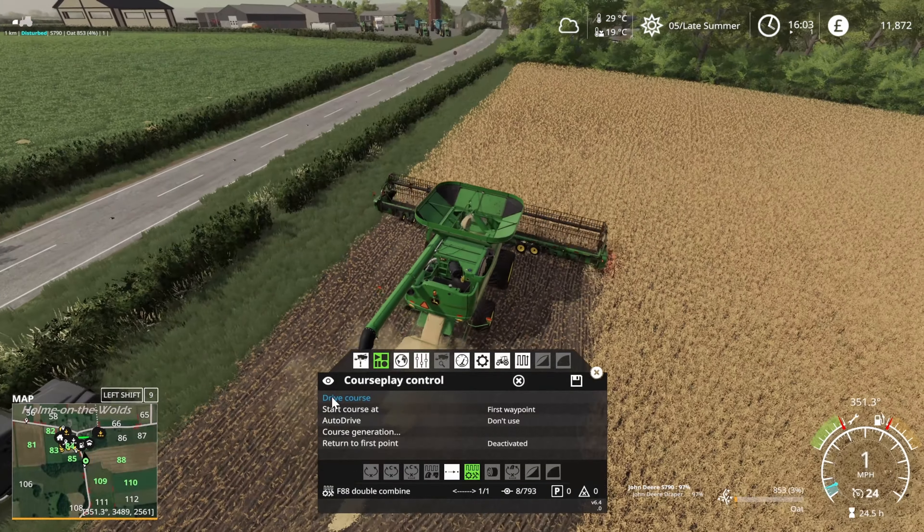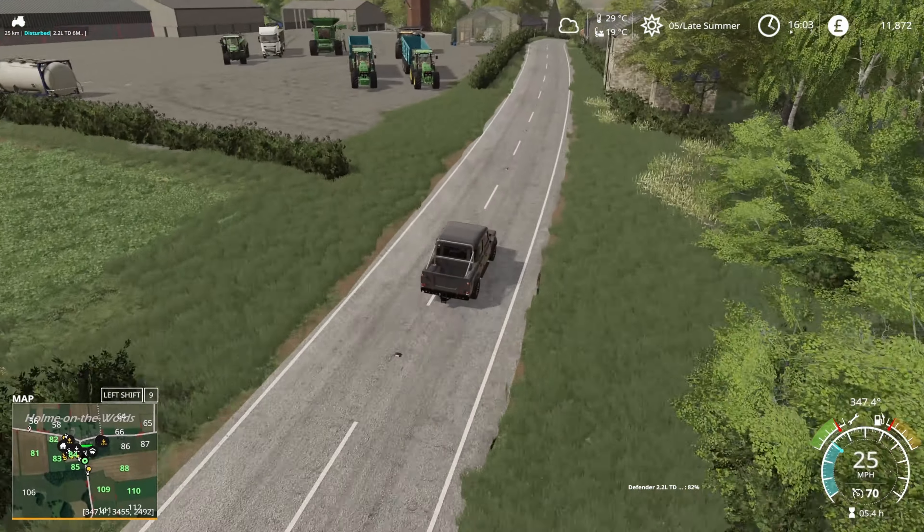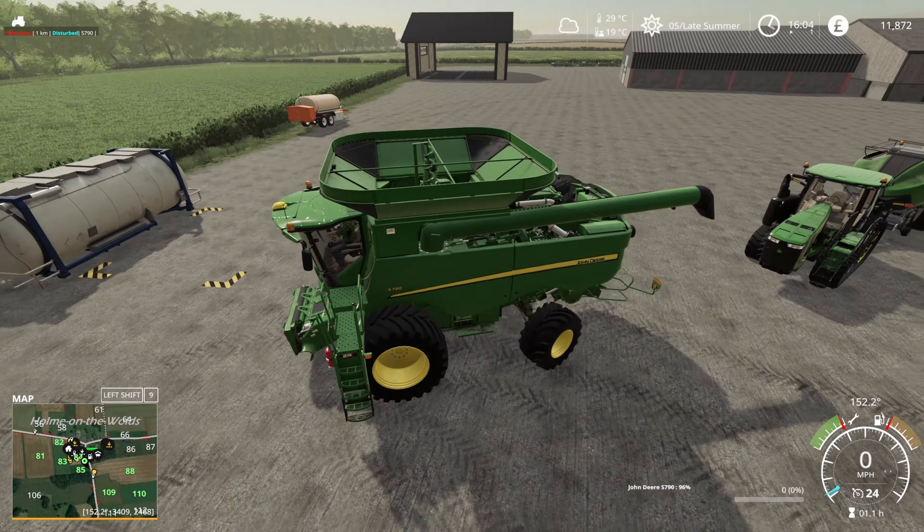I forgot to put the islands on to go around the poles, so I'll need to fix that in a moment - I remember as I bring the other combine over.